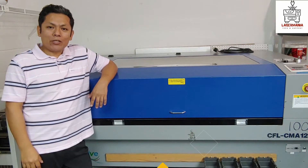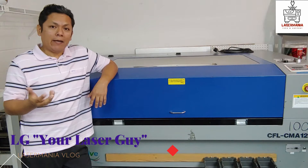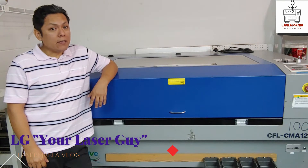Hi guys, I'm LG, your laser guy, and I want to welcome you to the first video of our channel, Laser Mania. On this channel you'll see a lot of videos of the many different things that we do.